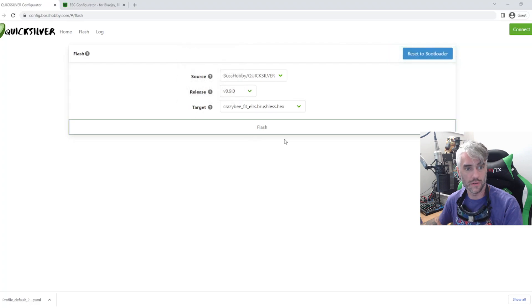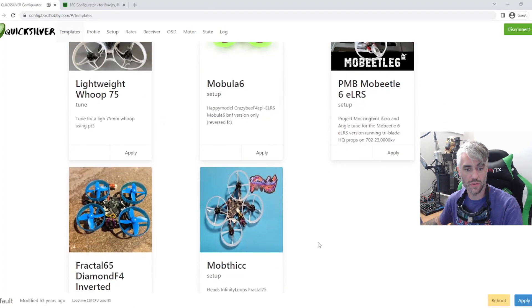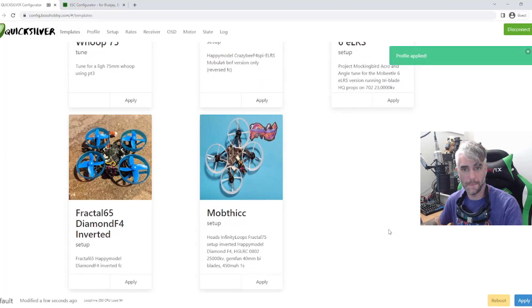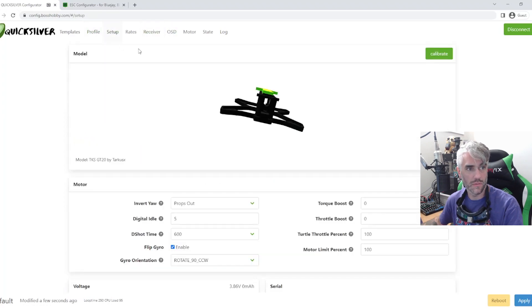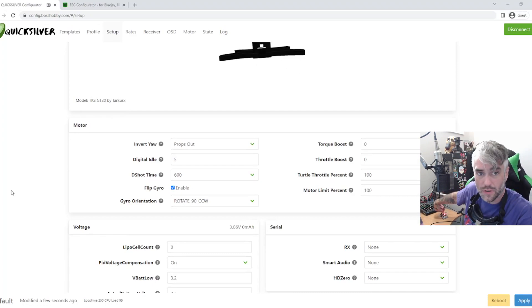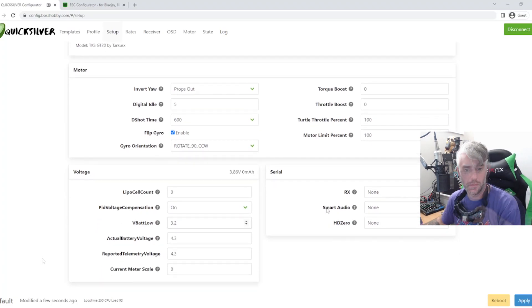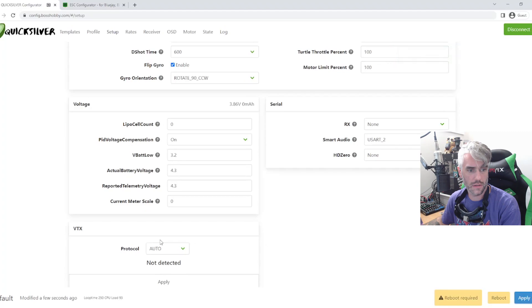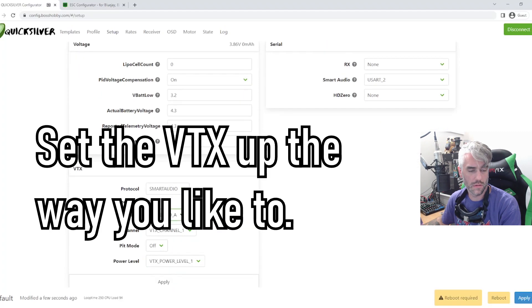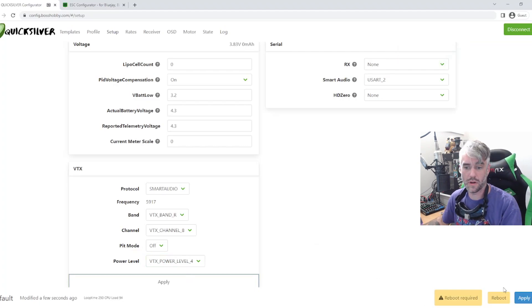You'll get a little diddy when it's all done, then we're going to connect. Once you are connected, you can go to Templates, scroll down to the Mob Thick, and click Apply. Now make sure everything got set up correctly — your gyro should be the right direction now. All of this should remain the same. Then go to the VTX settings, set it to right channel, strong power level, and apply.